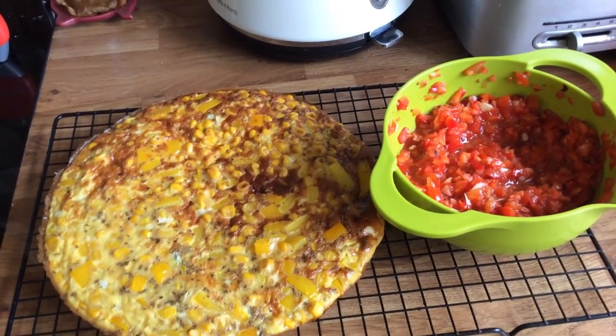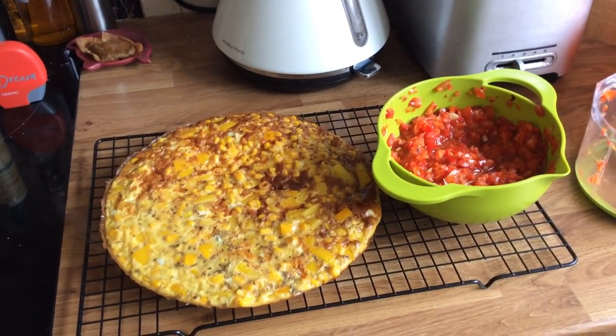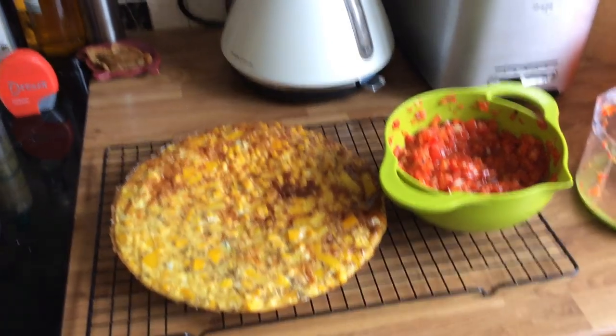There you go — sweet corn fritters with salsa. Any comments or questions, put them below, and please like and subscribe. I'll see you next time.